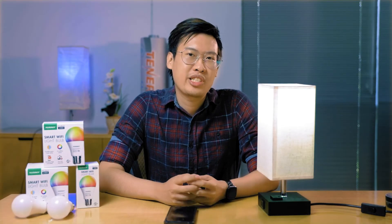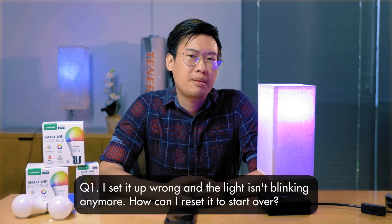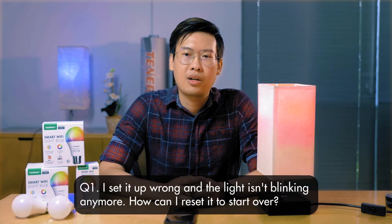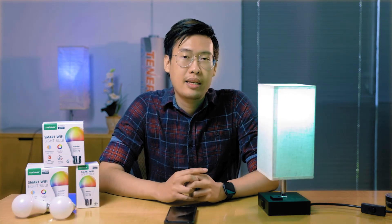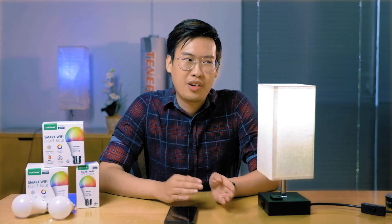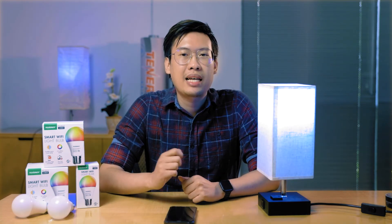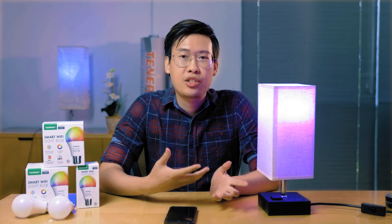Let's go over some commonly asked questions. The first question we see a lot is: I've set up the lights wrong and it isn't blinking anymore — how can I reset it and start over? To do that, you'll want to turn your lights on and off four times. That's on, off, on, off, on, off, and on, off. Make sure it turns on at least three times. On the last cycle, it should start blinking to show that it's ready to be paired.